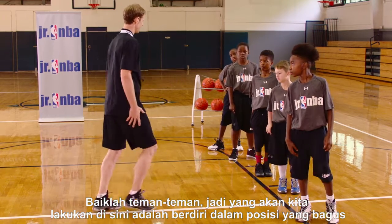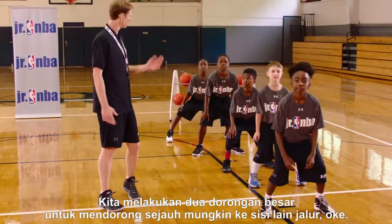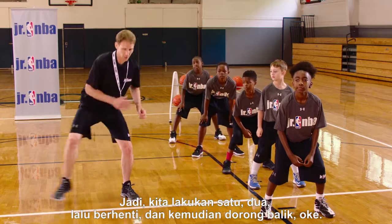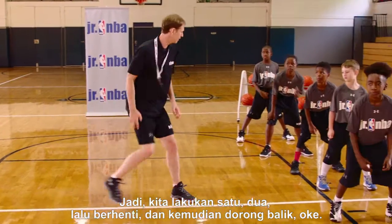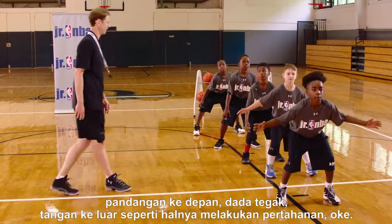What we're going to do here is stand in a good stance with our knees bent, facing the wall. We get two big pushes to push as far as we can to the other side of the lane — one, two, and then we stop, then push back. There's no crossing your feet. Eyes up, chest up, hands are out just like we're in defense.